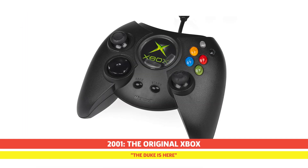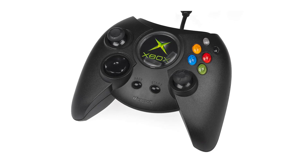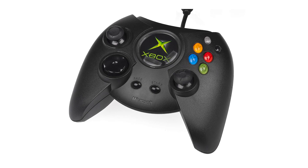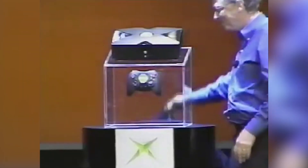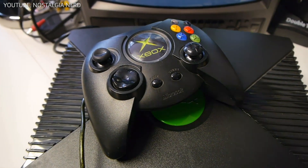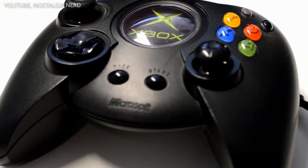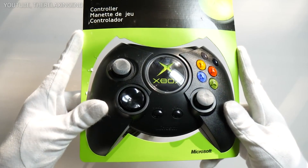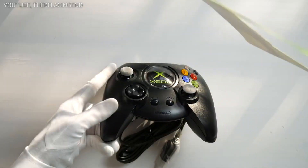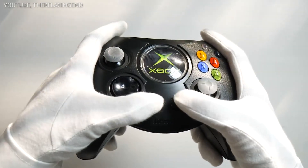The original Xbox controller, commonly referred to as the Duke, made its way to consumers' hands in November 2001. While the original Xbox console was overall a success for Microsoft's first step into the gaming console market, most people were not exactly fans of the controller's design at launch. The overall build of the controller was huge to say the least, and with a console that was a monster in its own right, housing the entire system, or even worse, travelling with it, was a constant chore.